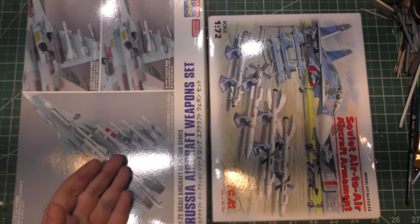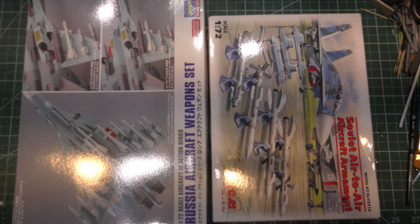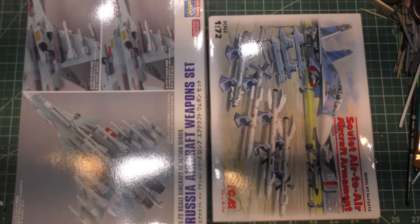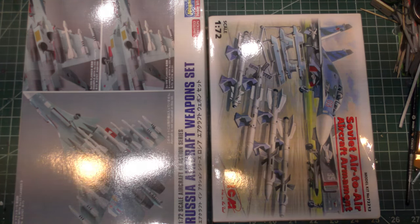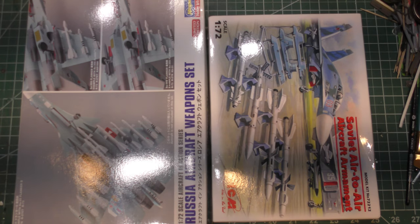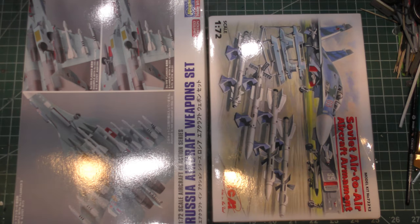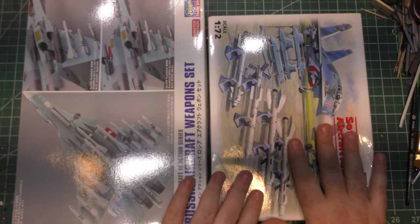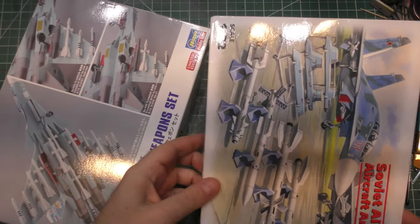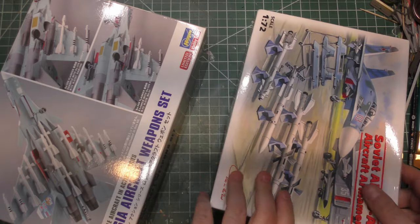I know that Hasegawa does them pretty well. ICM has been an okay maker, but I haven't built one of their modern kits. I built their P-51s — they're pretty good, basically built off old Tamiya molds. I'm not so sure about their newer aircraft. We will be building some MiG-29s from them later on, so we'll see.